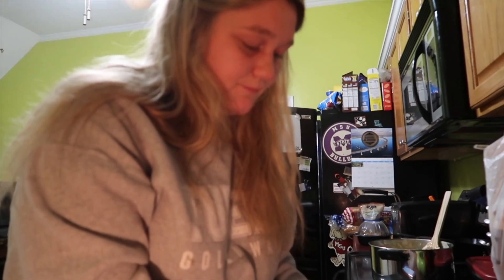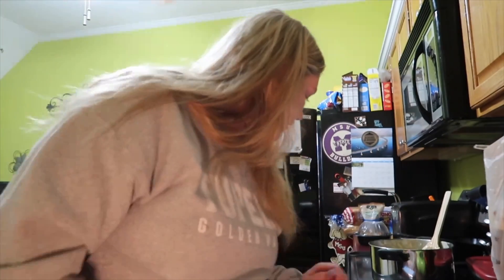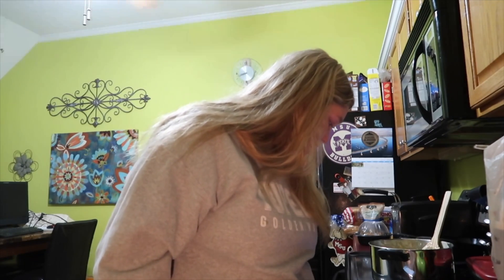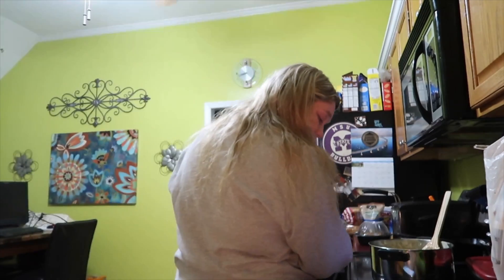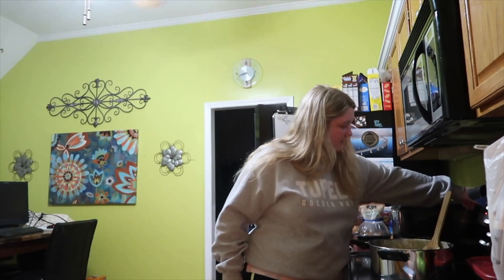I've got my butter and I'm going to cut a tablespoon, and that's it. Then it says to cook it for eight to ten minutes on medium heat until the apples are tender. So I'll show y'all the final results.